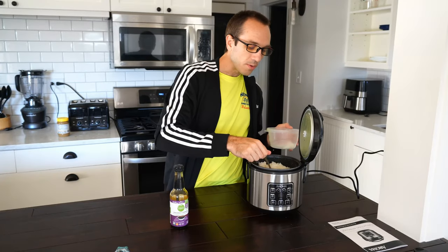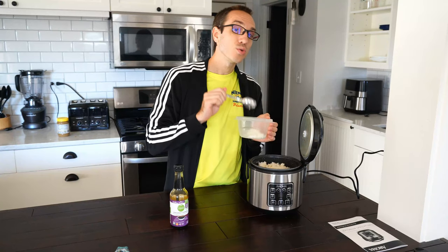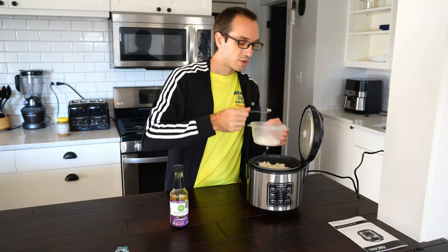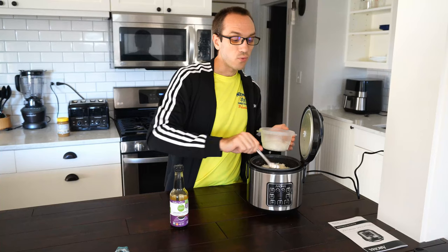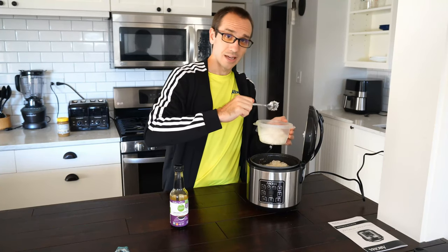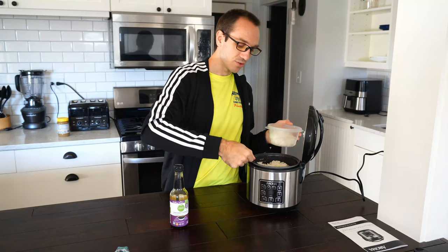Another thing you want to be aware of before cooking your rice is, if I'm putting in two cups of uncooked rice, it's going to expand and become four cups of cooked rice. So you don't want to overfill your rice cooker — this one is only four cups maximum. So if this video did indeed help you out, go ahead and leave it a big thumbs up and subscribe to my channel down below for more tech help videos coming up next on Your6Adventures.